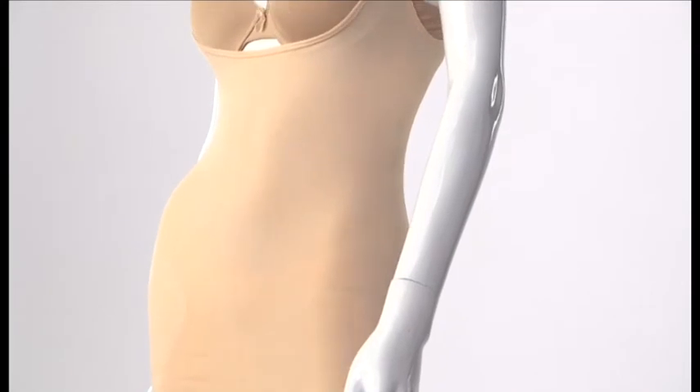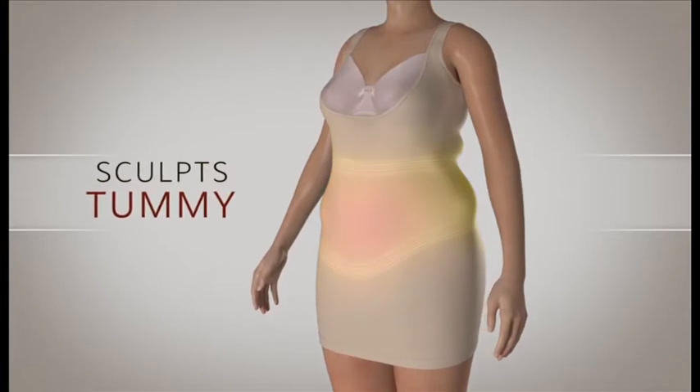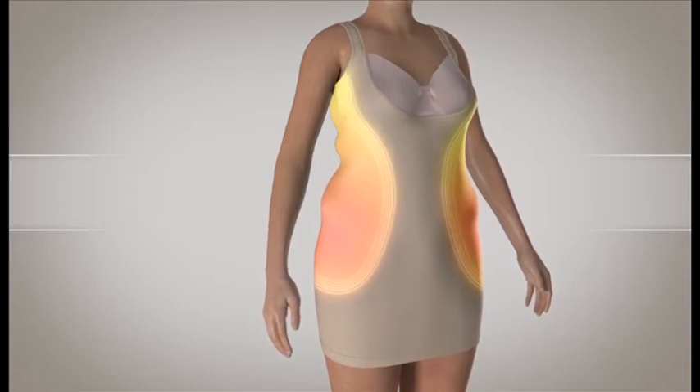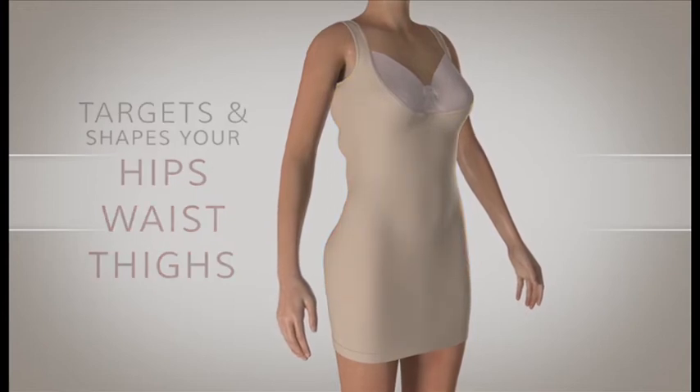First, the V-shaped rib knit control zone targets the waistline, sculpting and shaping your tummy instantly — no more lumpiness. Then the side shaping panels shape and streamline the appearance of your hips, waist, and thighs. No more lumps and bumps.